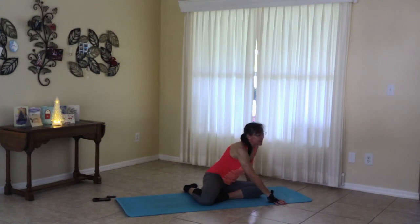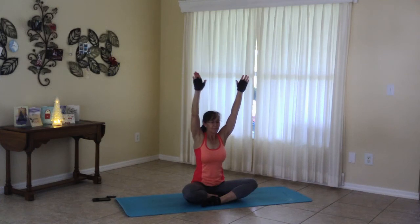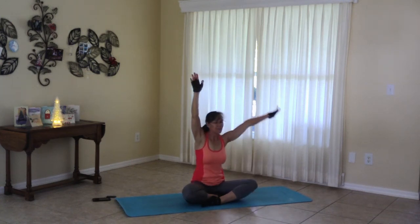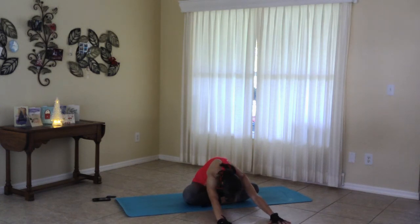Walking the hands back. Coming into a neutral pose. That could be crisscross, or it could be feet down the mat — whatever is comfortable for you. Inhale all the way up. Exhale, side lean. Inhaling up. Exhale, side lean. Inhaling up. Exhale, the hands behind, opening the chest. Inhaling up. Exhaling the hands forward, pushing away. Going as far down as we can, feeling the stretch in our hips.